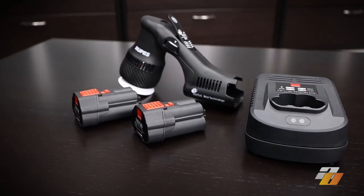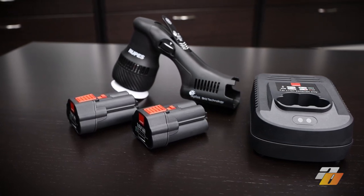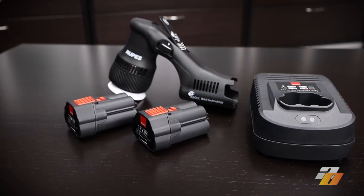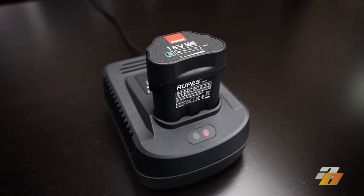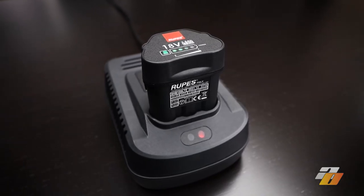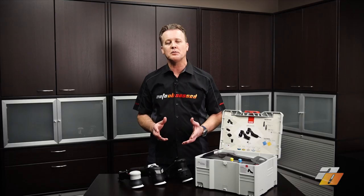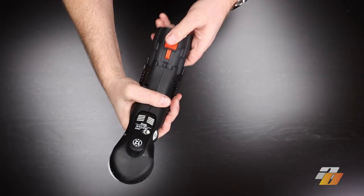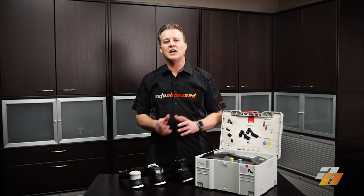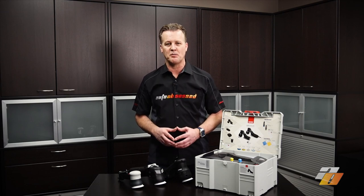What's in the box when you buy a new Rupes HLR75 mini hybrid polisher? The HLR75 comes with two 18-volt, 2.5 amp-hour batteries and one battery charger. The batteries charge in about 30 to 35 minutes and last for about 40 to 45 minutes. So as you're using the charge from one battery, the other is charged and ready to go — you're never stuck waiting for a fresh battery.